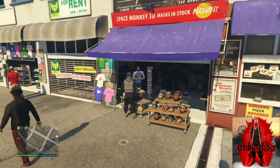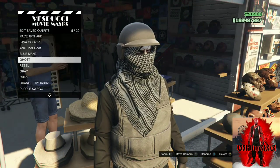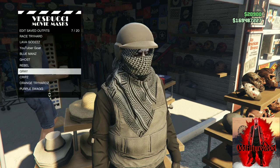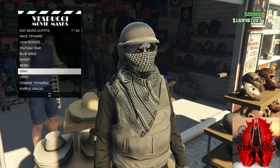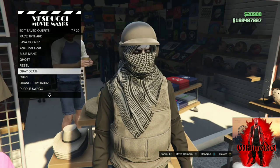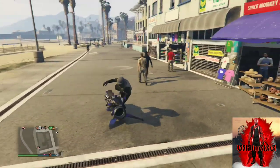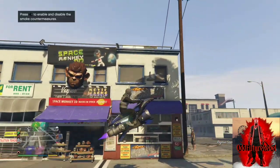Make your way over to the mask store and save this as an outfit — you should have this gray tryhard outfit. Hit that subscribe button, and let's get on to the second outfit tryhard tutorial.